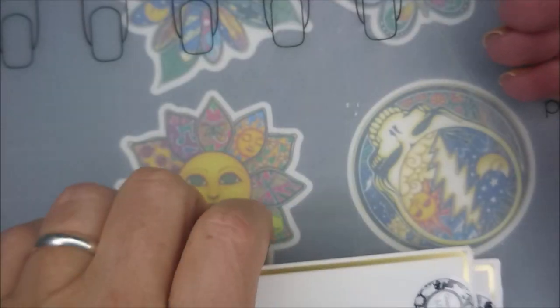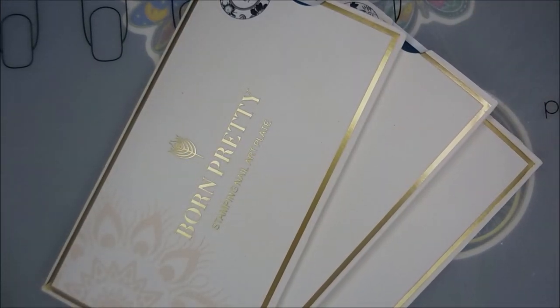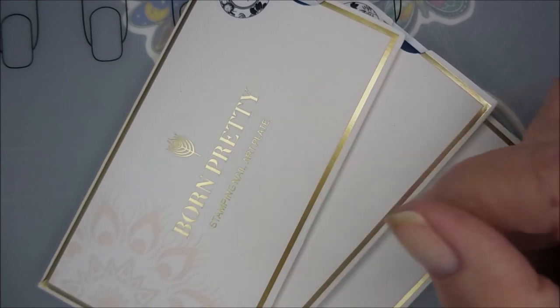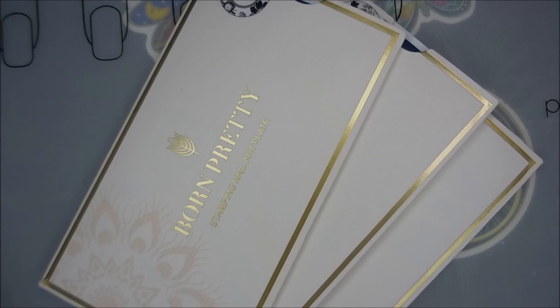So that is it for today — I hope you enjoyed this one! Leave me a comment down below and let me know if you have any of these layering plates from Born Pretty. Thank you for watching, and until next time, be good to yourself — talk to you soon!